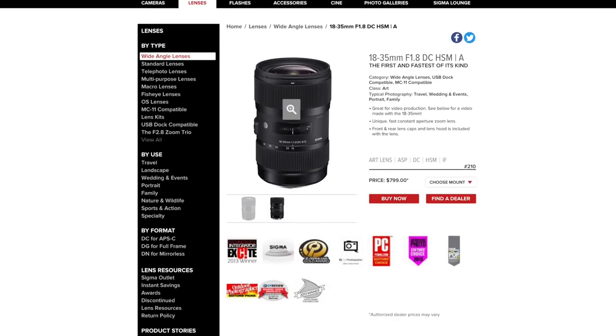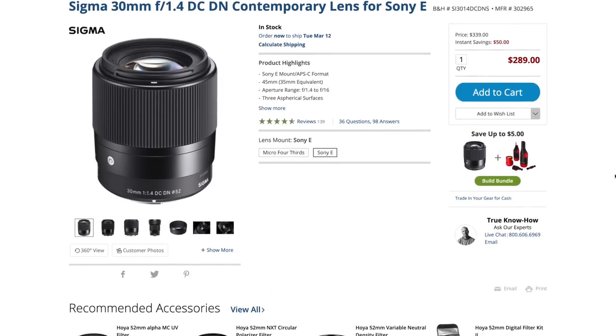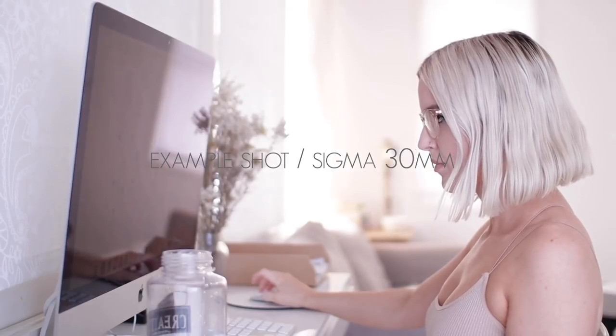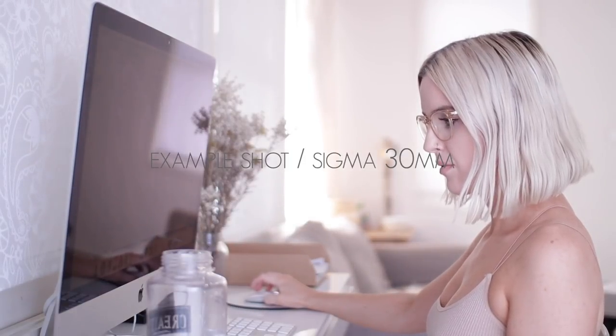The lens I most commonly use is the 18-35mm Sigma Art Lens. I love it for so many reasons — it gives a really nice wide shot, really crisp and clear. I also love the Sigma brand, which is why I also have the Sigma 30mm 1.4 lens. This is an awesome lens for getting really good b-roll shots with a really strong depth of field — beautiful and dreamy. Its biggest downside is that it has a cropped frame, so if I ever want to use it for sit-down videos, I literally have to position my camera so far away that I can't properly see the viewfinder. I could film a whole video and it'd be blurry and I wouldn't even know. You get nowhere near as much in the frame as you do with the 18-35mm.